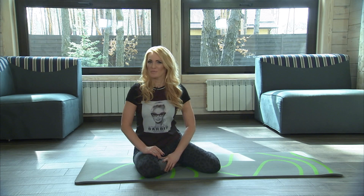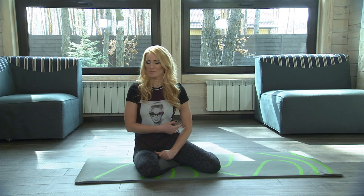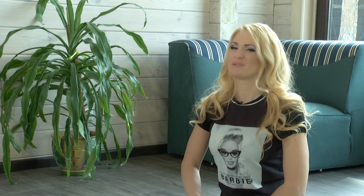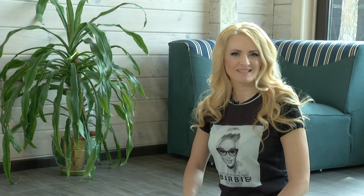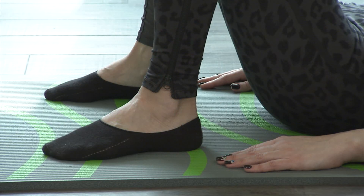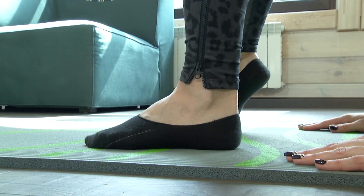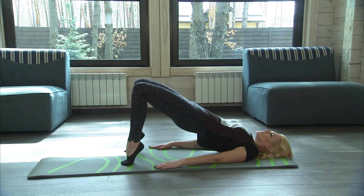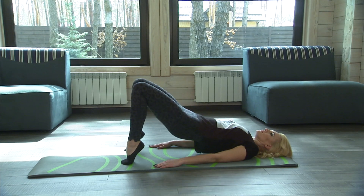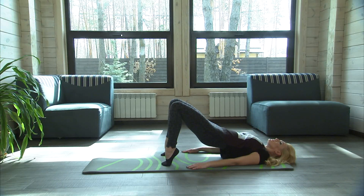Did you know that the worst enemy of the spine is a handbag? Only 3 kilos of weight on a thin strap on your shoulder can start curving your posture. Here you have a reason to revise the contents of your purse. The fifth exercise: Hips lifting on the toes. Lying on your back, put feet shoulder width apart. Lift the hips leaning on the toes. Hold the pose counting up to 5, then lower the hips. Do 10 lifts leaning on the toes. If it is difficult, you can do them on the feet.